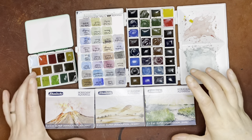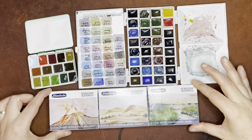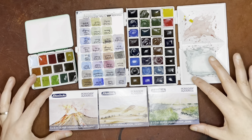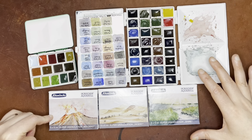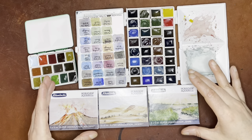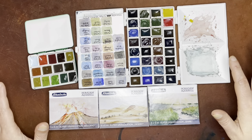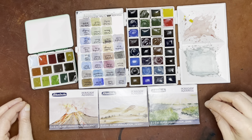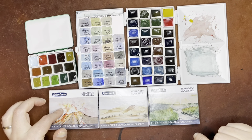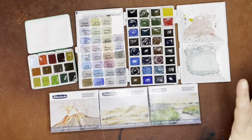Hello again everyone. Today I am here with three new supergranulation watercolor sets from Schmincke. I was really excited about these, especially the Volcano set, because the Volcano set has a couple of colors that had not been previously released. The majority of these are mixed from existing colors in the Schmincke watercolor line, but they've released a couple of new single pigment colors as part of the Volcano collection, so super exciting.